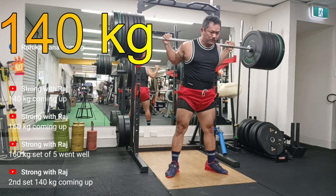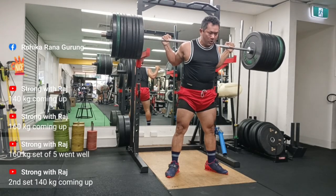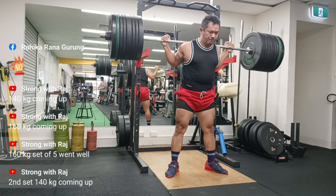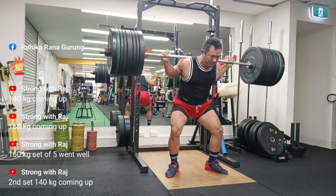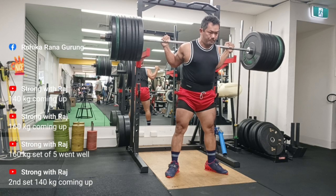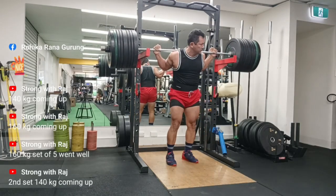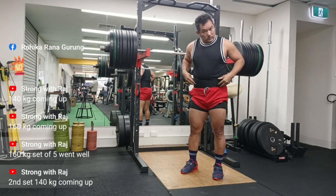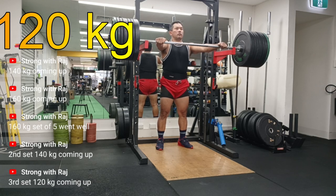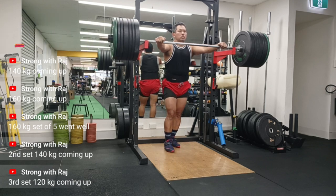I think the depth is good. There's a bit of a knee shift - it's not a butt wink, but that's one thing which has been highlighted for me. Knees out - and how much forward shift happens - I may not notice this if I'm shooting from the back. So there's always some value in different recording angles. The 140kg felt really nice; I could have gone for another set but I'm just being safe.